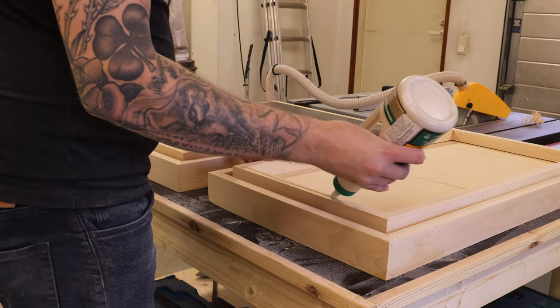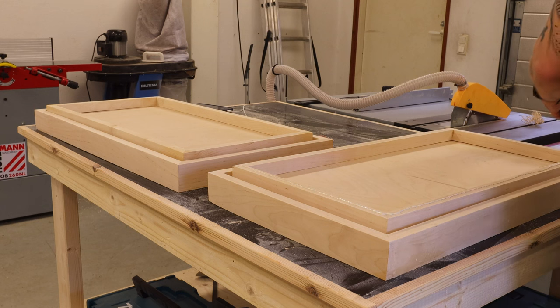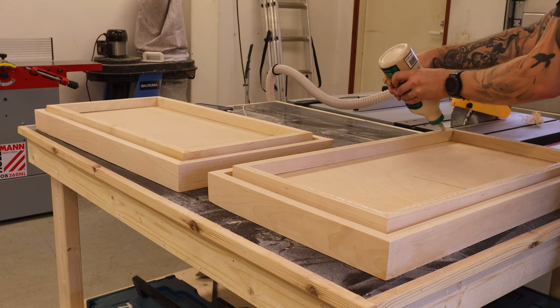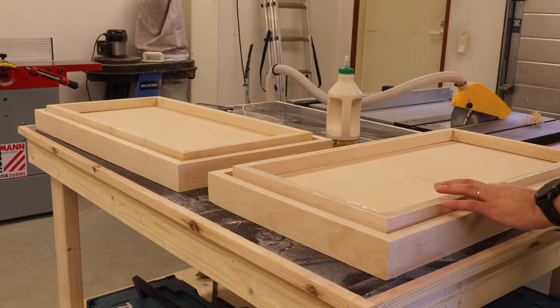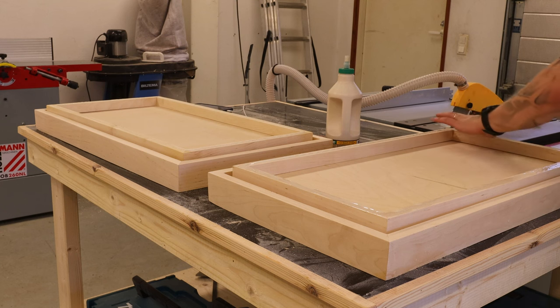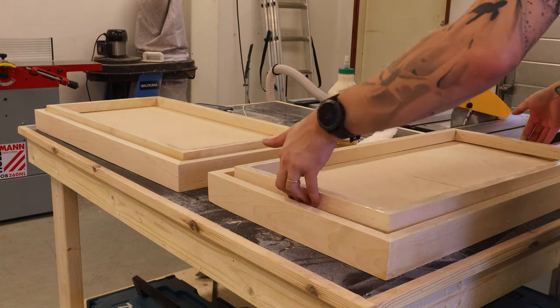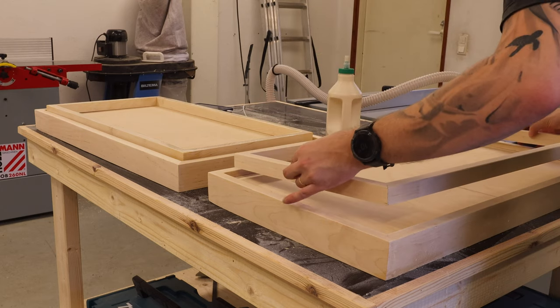Since I missed the first glue-up, here's a clip showing how it's done: first putting the glue onto the piece from the bottle, and then using the built-in glue spreader to spread the glue onto the piece. Then I just had to flip the base and put it in place based on the marks I had made earlier.